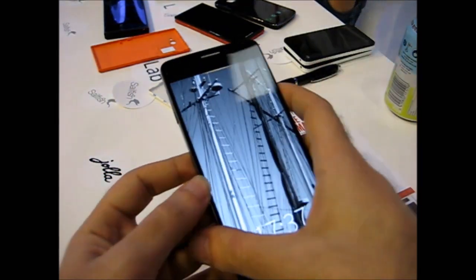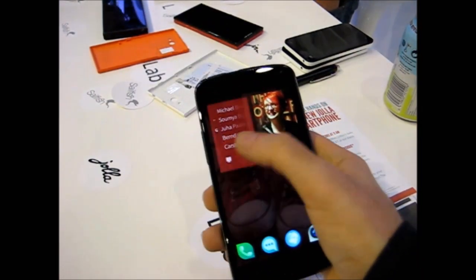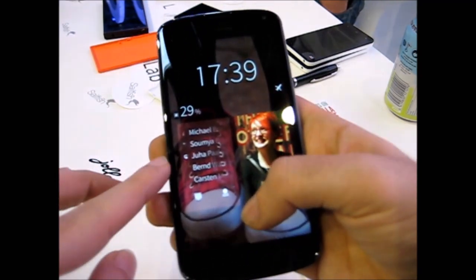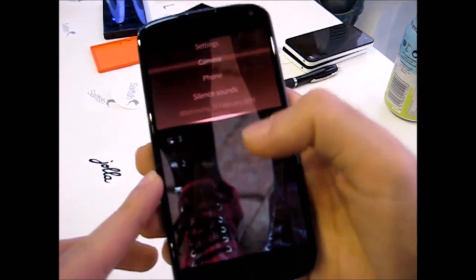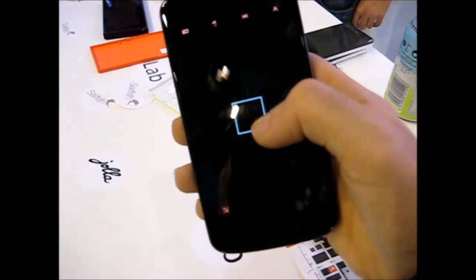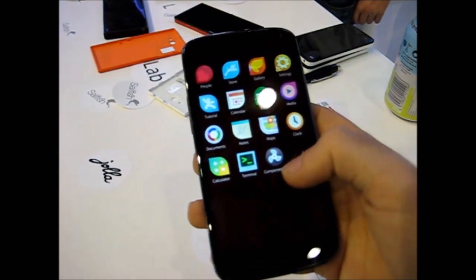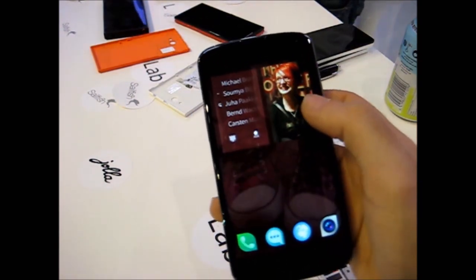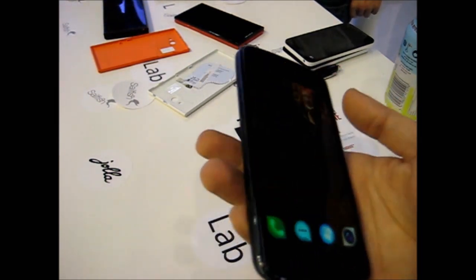Anyway, we have this Nexus 4 that is actually running Sailfish. I've heard that the modem is working on this one, but there's no SIM card in it. Everything basically works, but the camera — they haven't done it yet, so it doesn't work. It is running the latest version of Sailfish, as you can see it has a fading effect, and it looks very nice on the 720p screen of the Nexus 4.